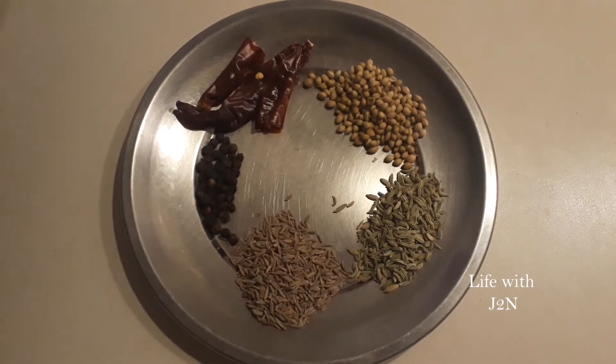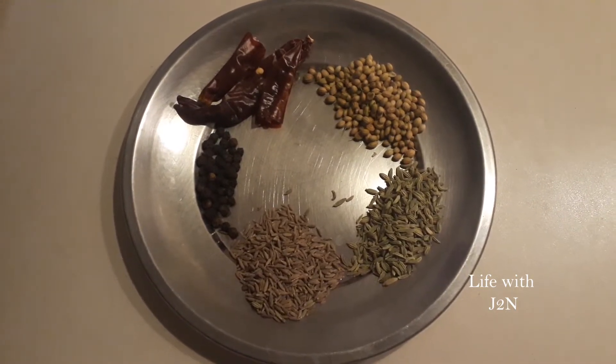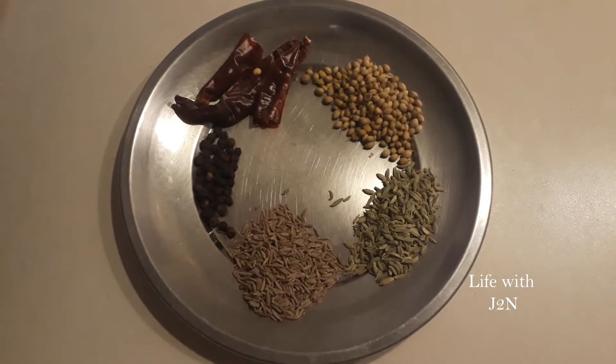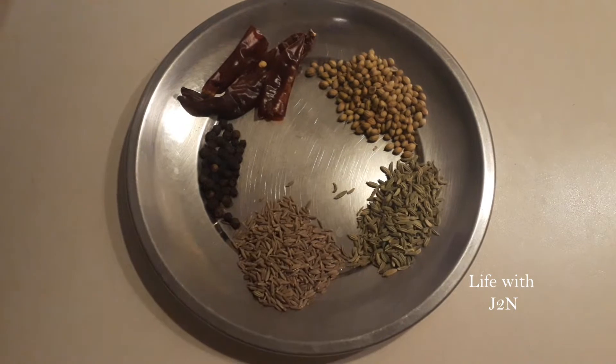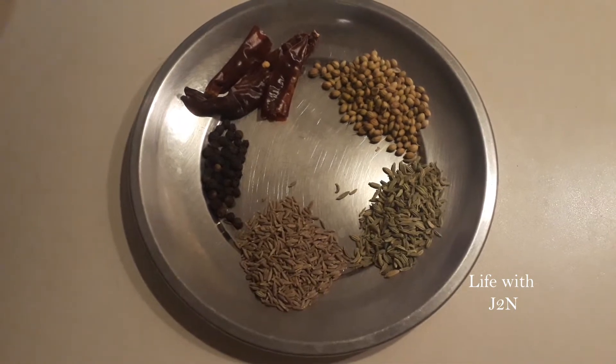1 spoon of tamale, 1 spoon of jira. We will put them in the dry roast.